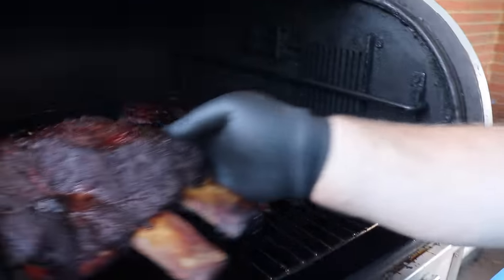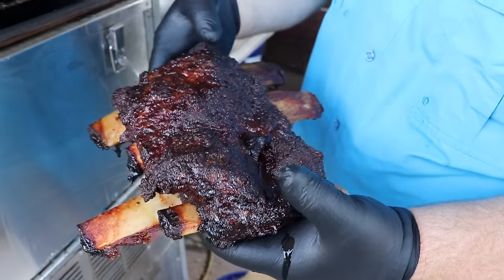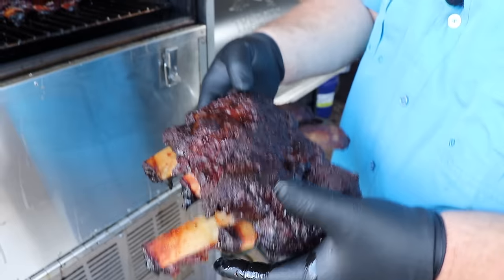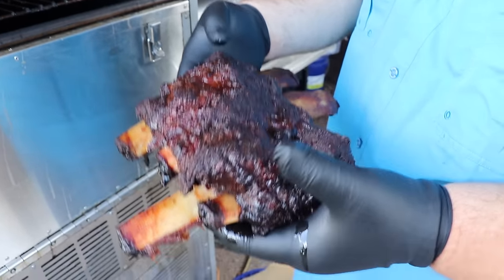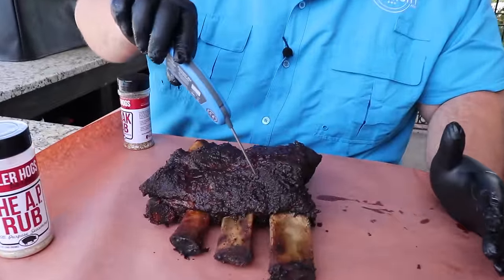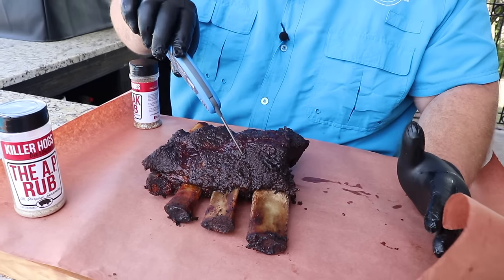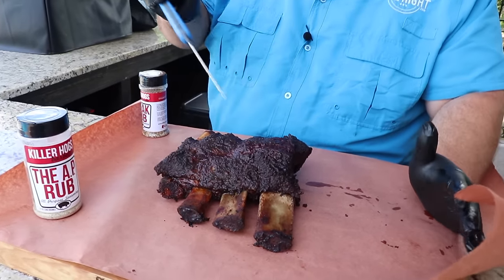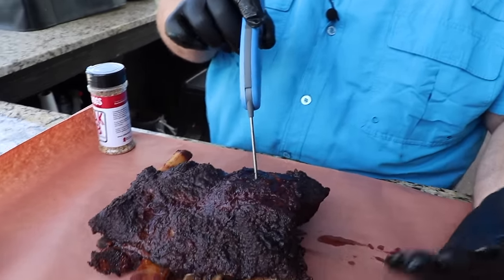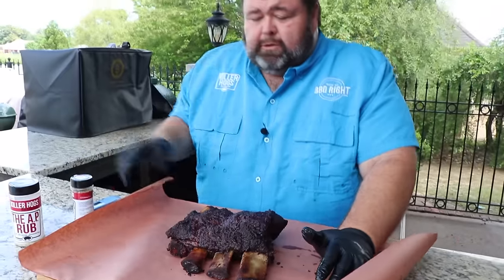We're gonna wrap these ribs now. Check these out — we've got that bark on the outside, the bones are popping through, but it's not quite as tender as I want it. So we're gonna take them over and wrap them up in some butcher paper. Before we wrap them I want to check the tenderness — I'm really not worried about internal temperature. It's saying about 180 to 185 degrees internal, but it's really about the feel. I want it to be almost like going through warm butter. We're still getting some resistance on these, so let's get them wrapped up.